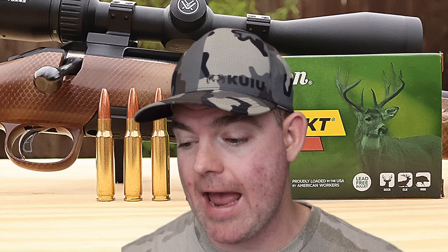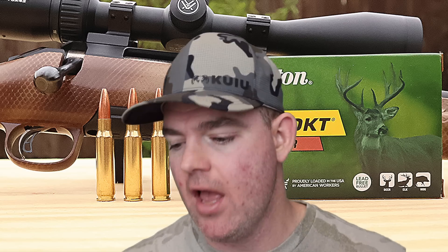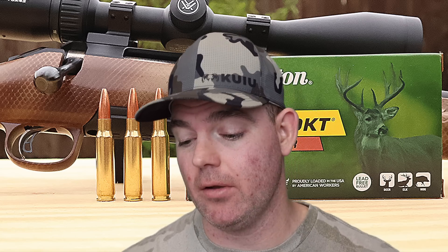Alright y'all, time for my final thoughts on the Remington Core-Locked Copper 150 grain load out of the .308 Winchester. This stuff is an absolute beast of a load, assuming they're loading them all like this. Phenomenal performance across the board: 100% weight retention, great expansion for a solid copper at 1.9x — you tend not to see much more than that out of solid coppers. Velocity blew it out of the park at 73 feet per second fast on average. Penetration absolutely phenomenal at three feet plus. There's not a bad thing I can say about this ammo. If Remington continues to load the stuff like this, we've got a real winner on our hands.